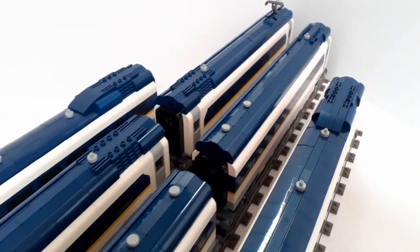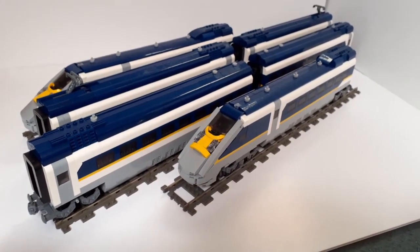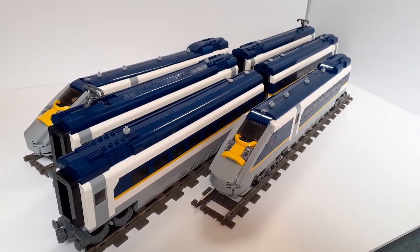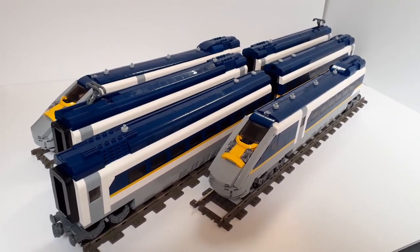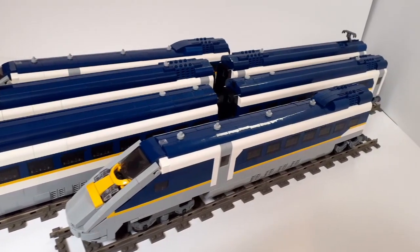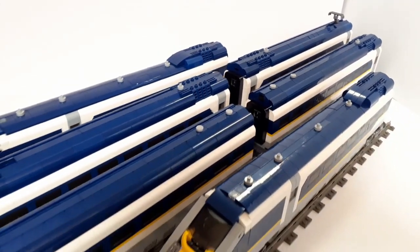And that is it for this set review. Once again, this is the Eurostar set from the German company Blue Bricks — there will be a link in the description if you're thinking about getting one. I strongly encourage getting one if you have 155 euros to spare. It's a bit pricey but for what you get, it's genuinely incredible. Also at the top of the description is a link to my Patreon. Thank you all ever so much for watching — be sure to like and subscribe if you haven't already. I'll see you all in the next episode. Bye.